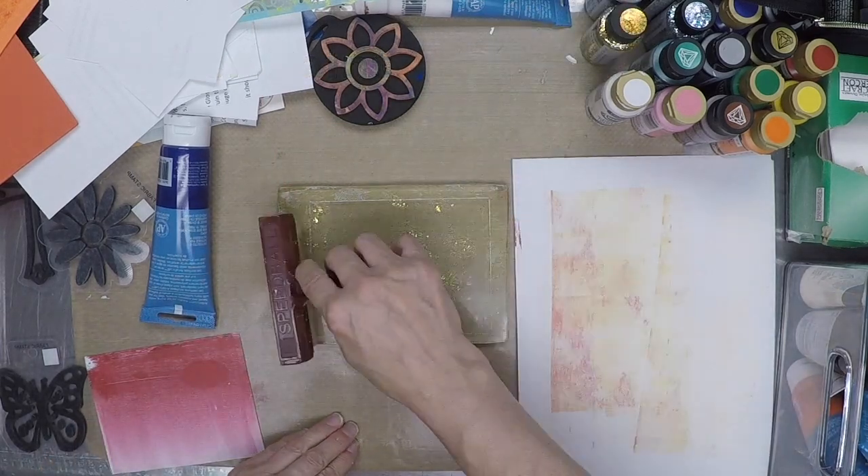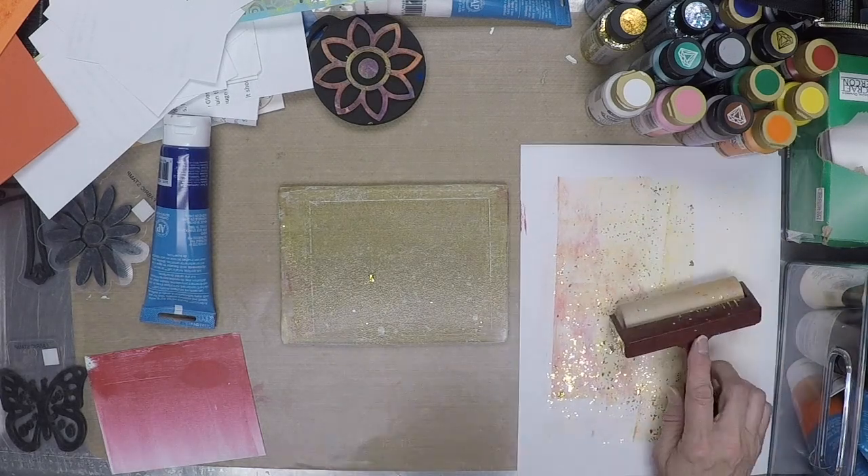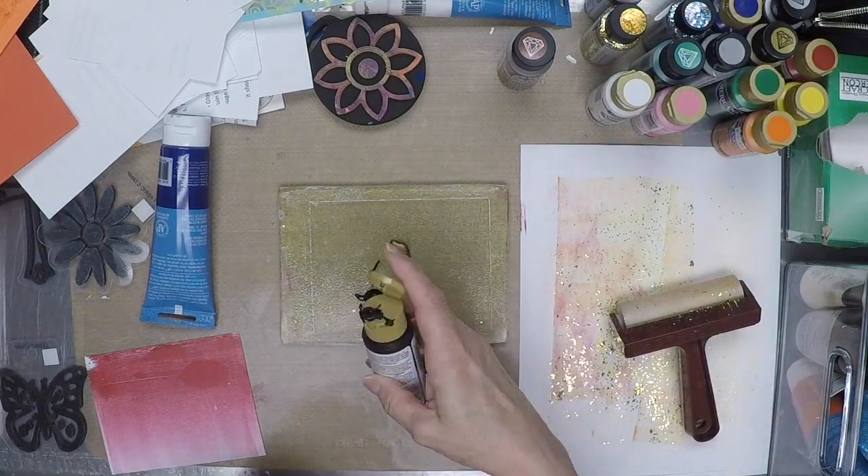In this print, I'm using a glitter paint, and it really didn't stick to the gel plate very well, but it stuck really well to that clean-off sheet, and I made the most amazing card using this clean-off sheet.